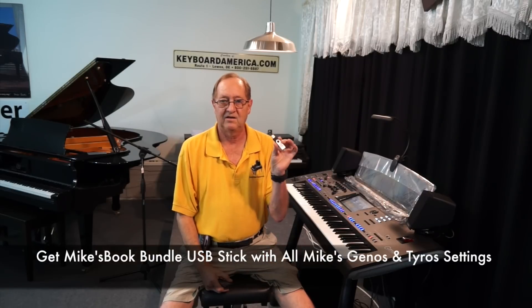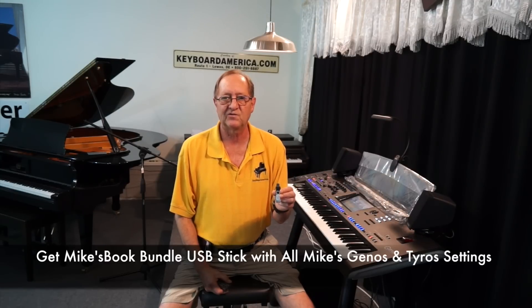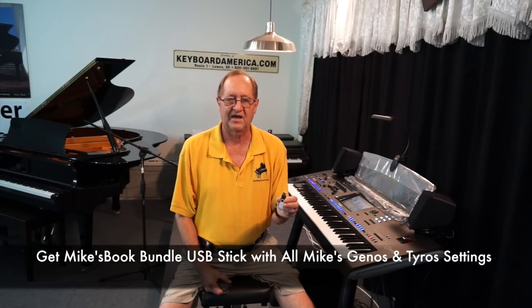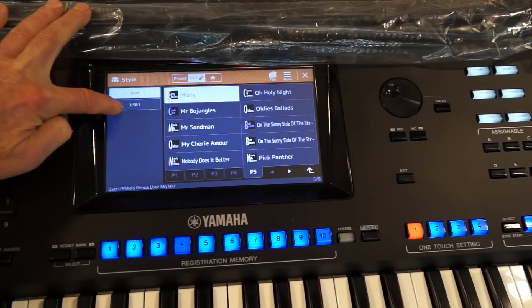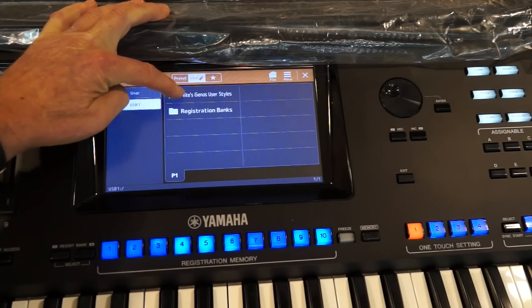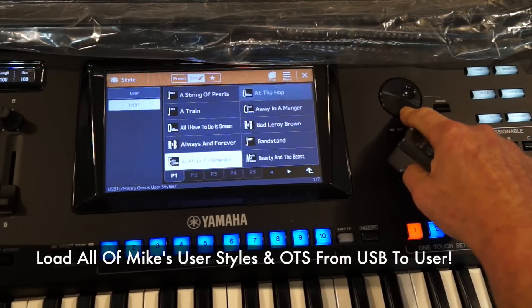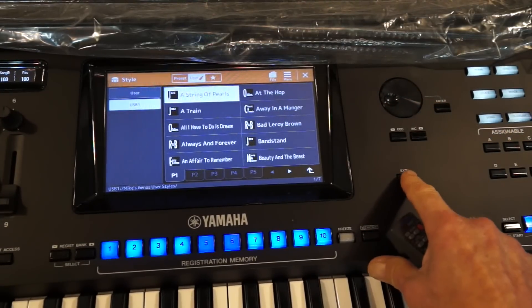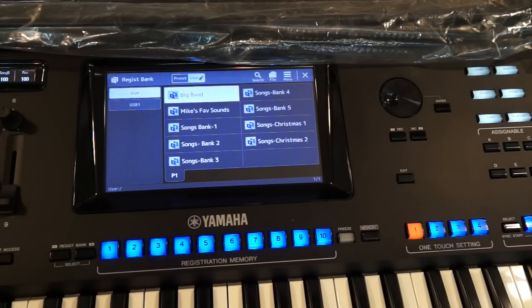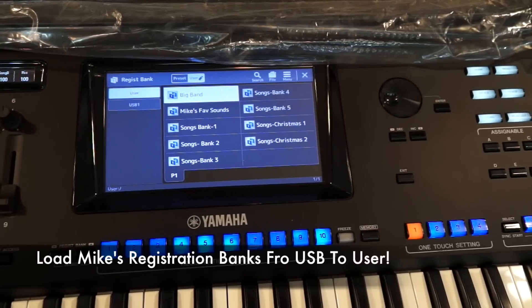The next thing you're going to get is my Book Bundle USB stick. Let's take a close look at what's on this stick. We'll touch the style button, go to USB, and the first thing is Mike's Genos User Styles — every song we've done in lessons is right here with all the OTS settings saved. The next thing you'll see is my registration banks: a big band bank, my favorite sounds bank, and the lesson banks — we're up to bank five.